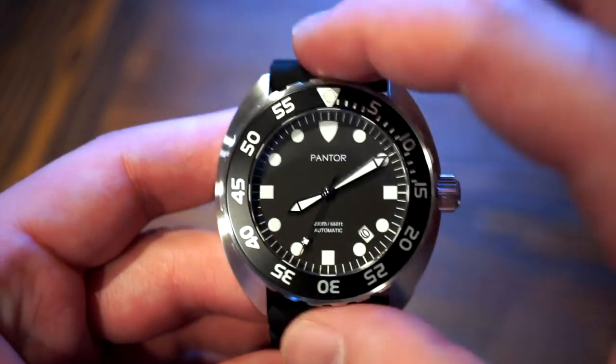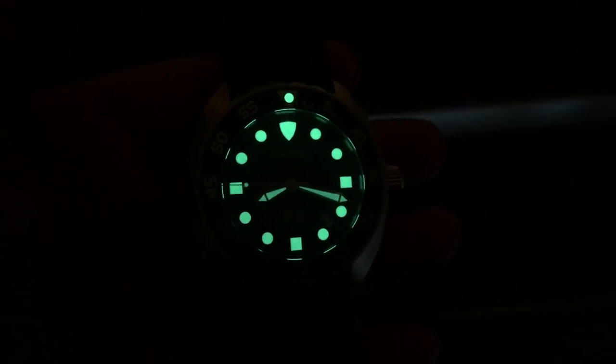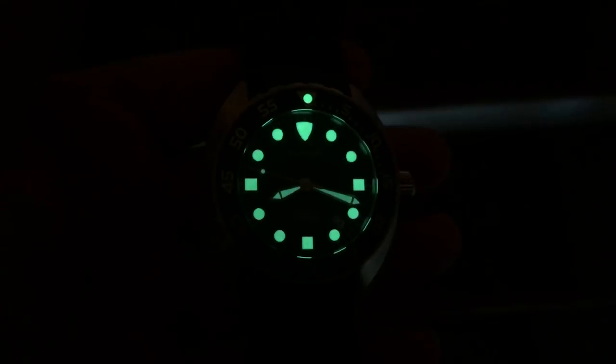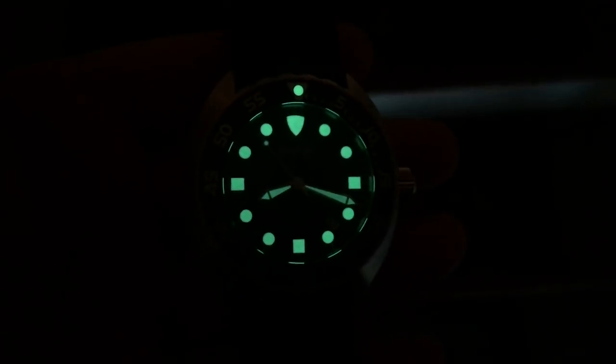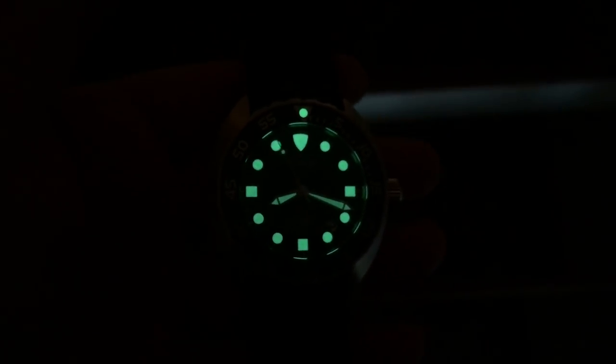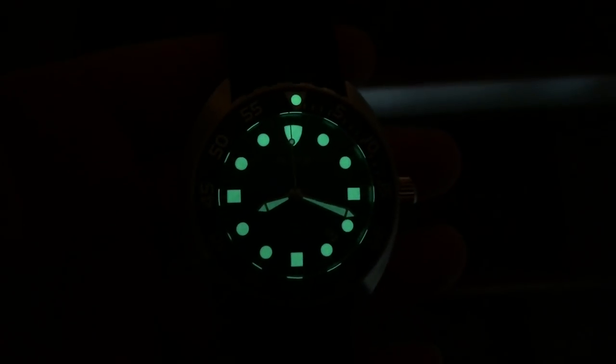Let's get a lume shot — the lume is extraordinary on this watch. It's really bright, glows a bright green color, and it lasts a long time. I'd put it on par with almost as good as Seiko's Lumibrite — it's really impressive lume.